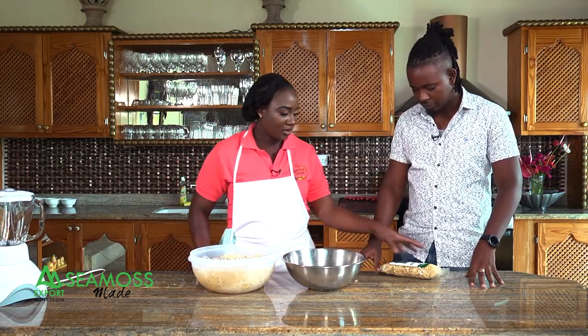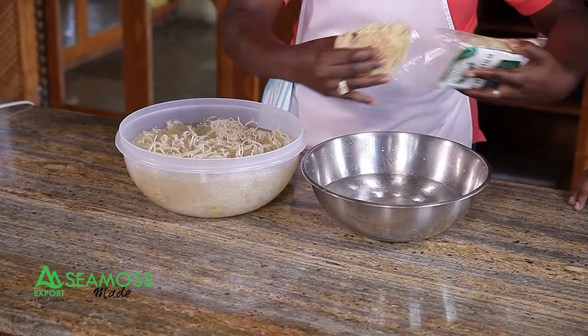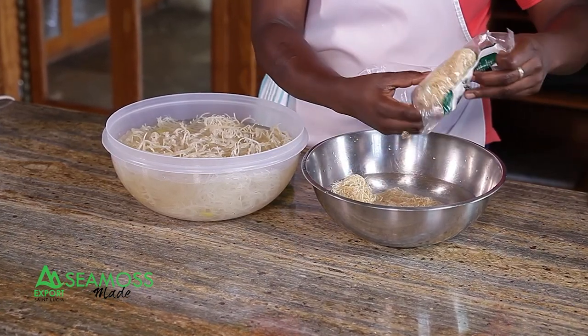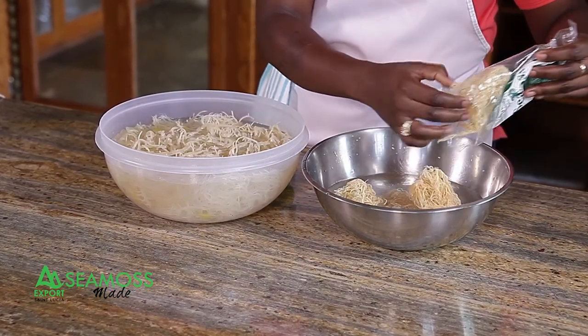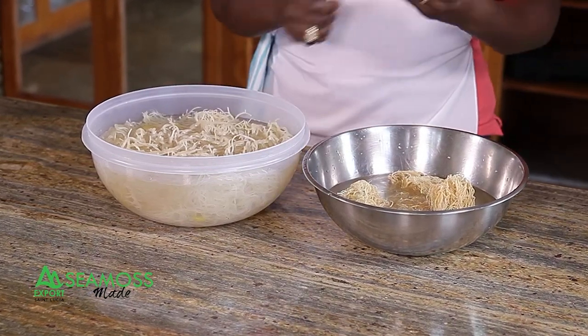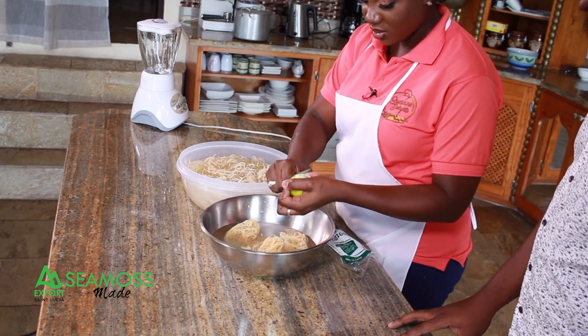First, you take your CMOS out of the packet and put it in some water — you submerge it into the water. So that's the soaking process. It has to soak for 12 to 24 hours, and you also use some citrus skin to take the saltiness out of it.